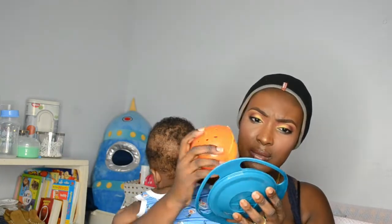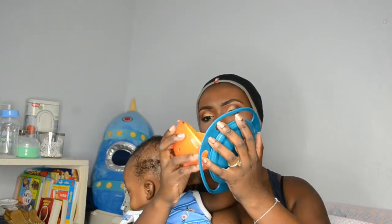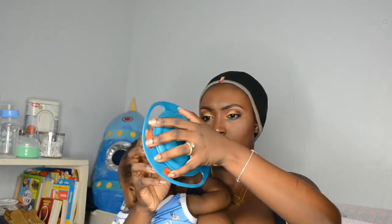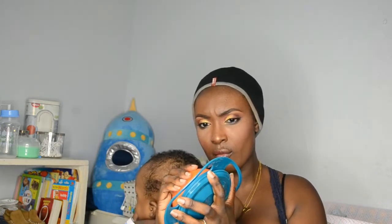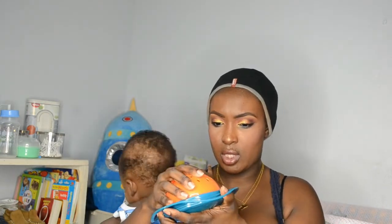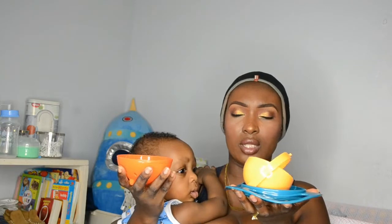This is supposed to attach to it, but I don't understand — it looks like it might be broken to me, I'm not sure. I'll figure this out after and let you guys know how that goes.